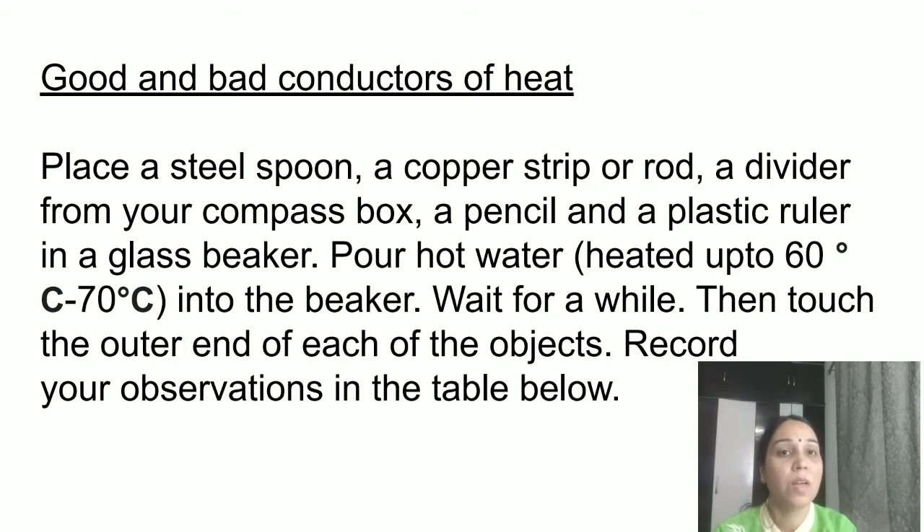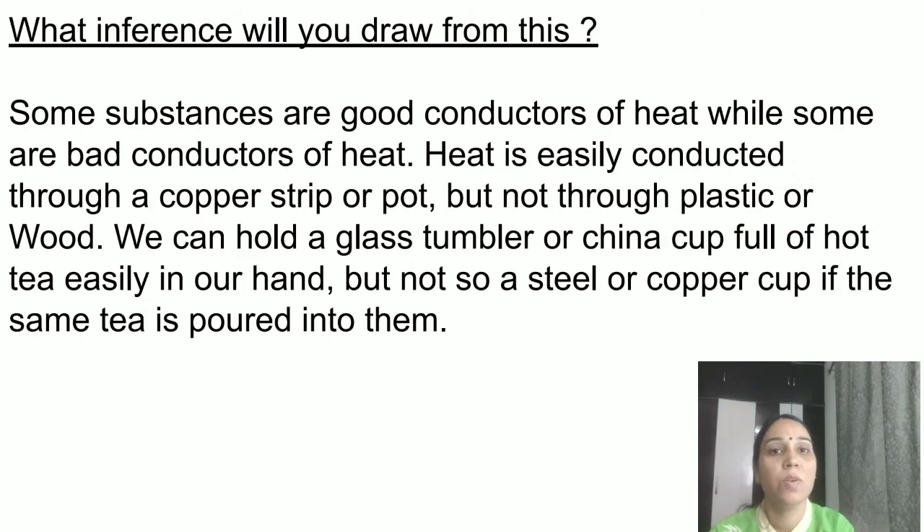The result: metals are good conductors of heat, so the steel spoon, copper rod, and the steel divider will feel hot. The pencil and plastic ruler will not feel hot because they are bad conductors of heat. Metals absorb heat readily, which is why they become hot, while pencil and plastic ruler do not.